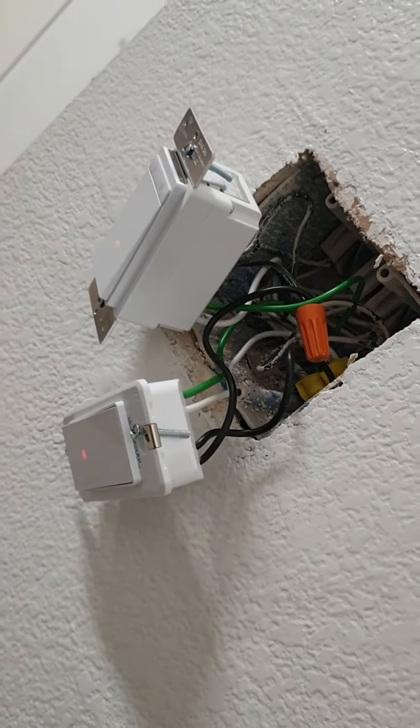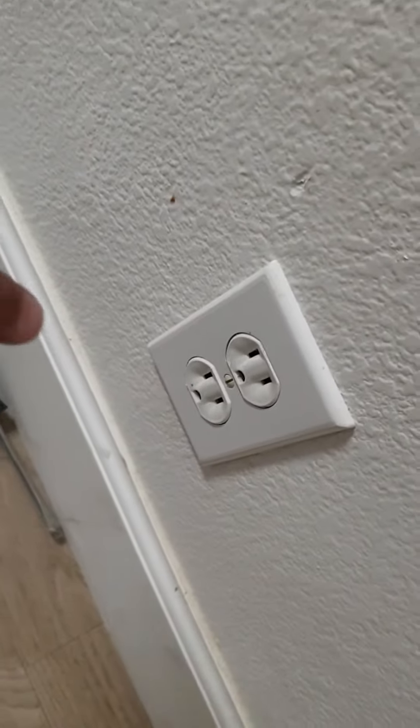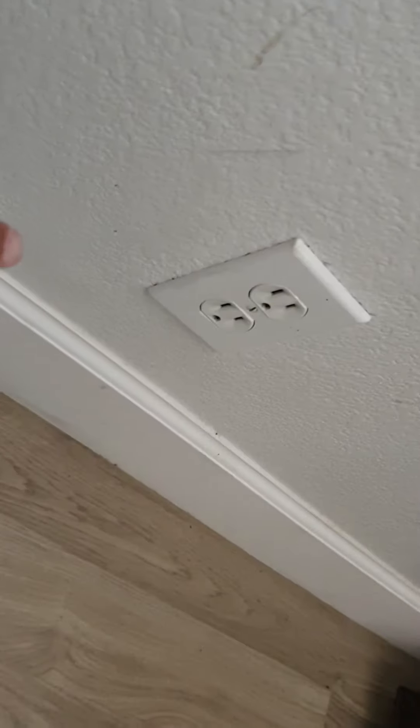These sockets were not working — this one here, and then this one down here, and there's also one there which was not working.